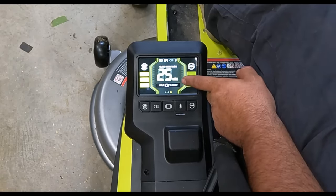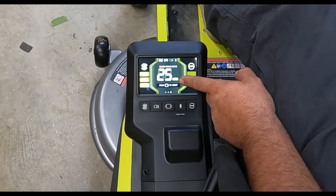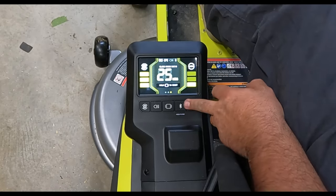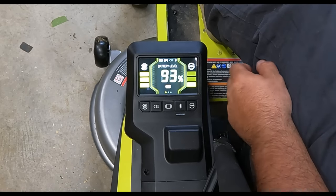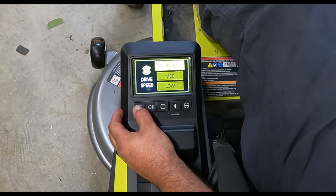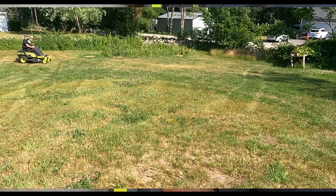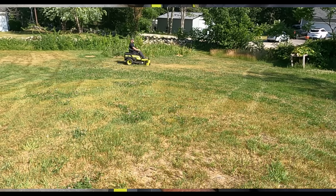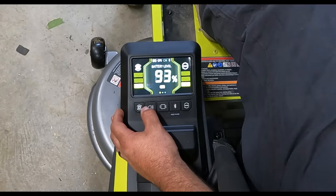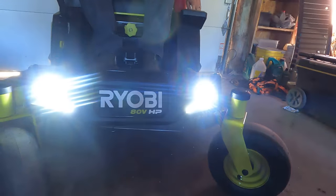The last screen shows all your maintenance checks — right now it tells me I need to sharpen the blades in 25 hours. Back on the main screen, hitting another button shows three drive speed modes: high, medium, and low, which controls how fast you move and how much controllability you have.